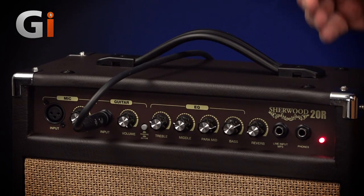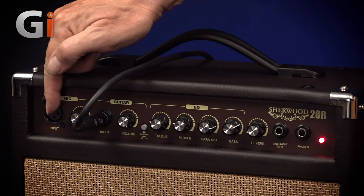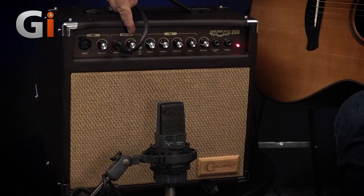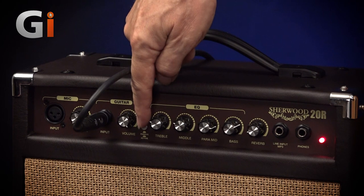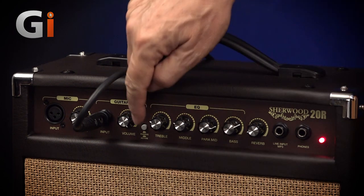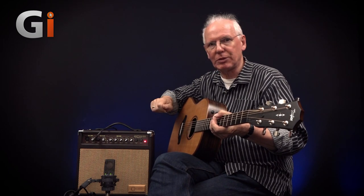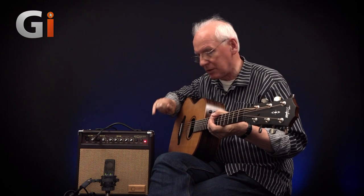Being a small amplifier it's very simple. You've got a microphone input should you be a vocalist as well, or maybe you've got one of those fancy acoustic guitar preamps with an XLR output. There's a guitar input with a separate volume control, so the microphone and guitar have separate volumes. There's a passive/active switch here — this increases the gain for guitars with a piezo pickup but no onboard preamplifier. When pressed in it acts as the active setting, changing the impedance and slightly adjusting the EQ balance of the input, but it does sound very good.